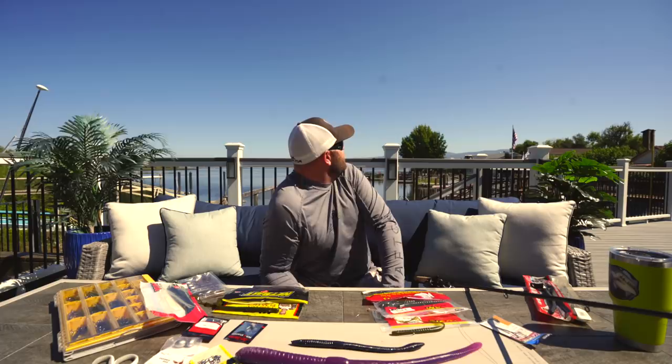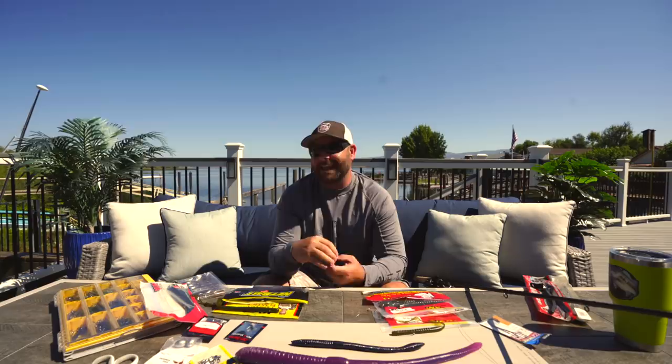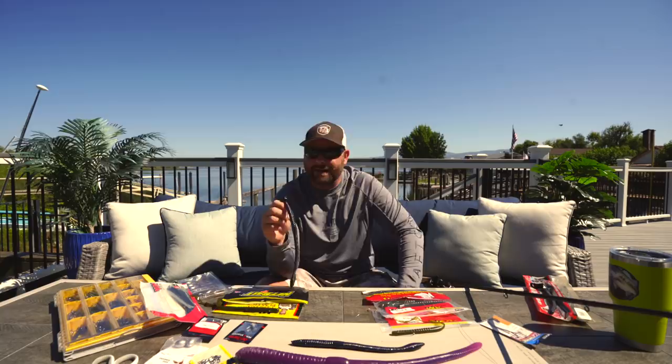Just so you guys know, Bassmaster Magazine just ranked Clear Lake in California the number one lake for the last decade — pretty cool. Definitely blessed to be able to call this place home and fish it for the last several years. So thanks to Bassmaster for that. But getting back to the worm fishing.